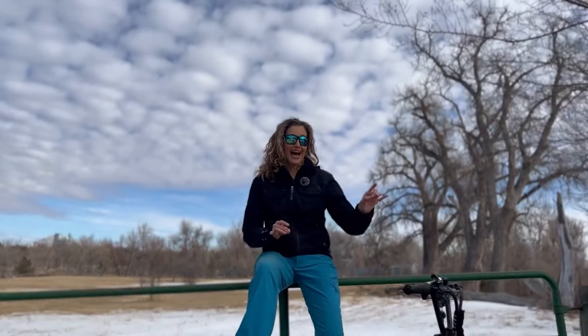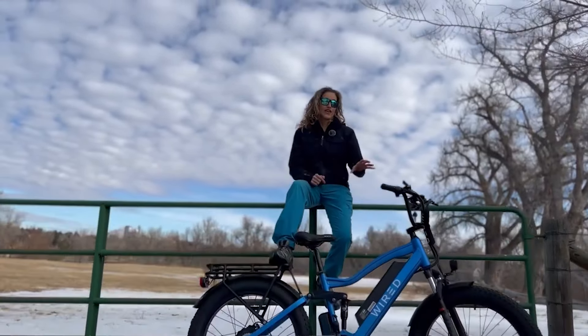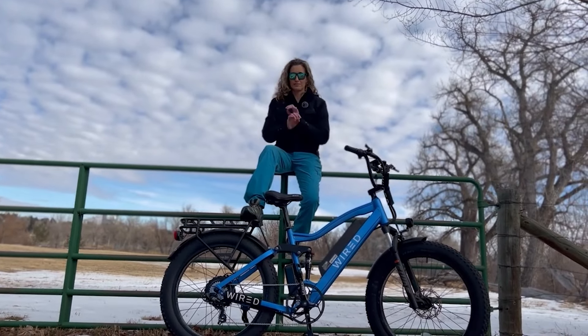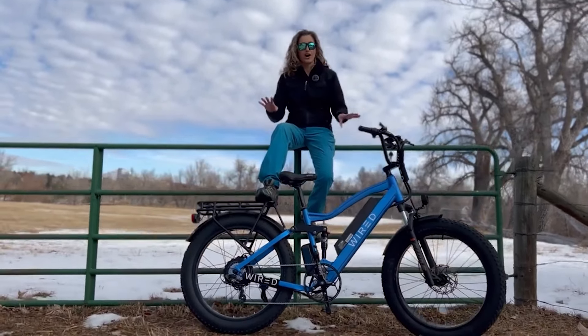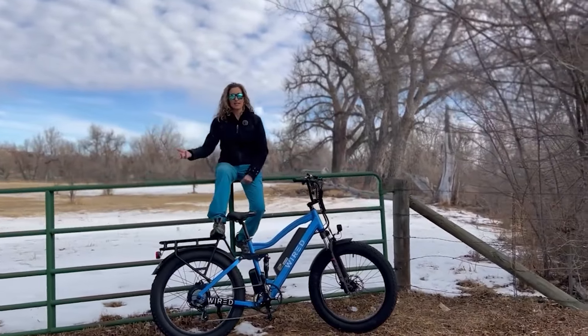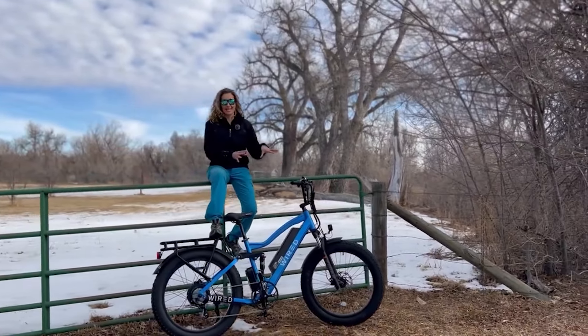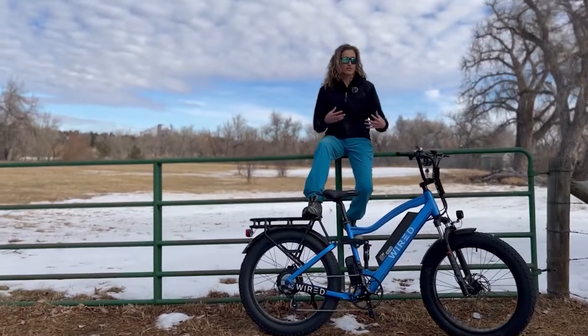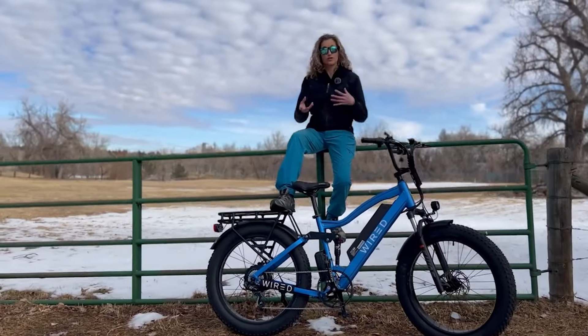The second update is that in both that ride and this ride, the throttle is not working. Pedal assist works fabulously, perfectly, and awesome — but the throttle doesn't. The first time I rode it, I had the settings as they came right out of the factory.